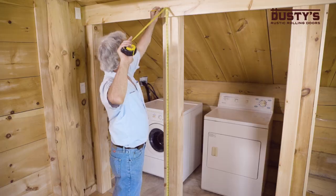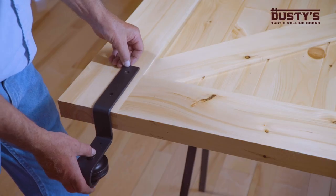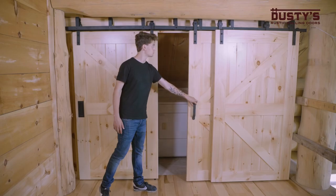Today we're doing a triple bypass barn door installation for a laundry room. This video is supplementary to the installation instructions, so please follow them when doing your installation.